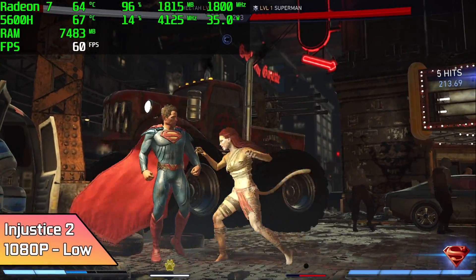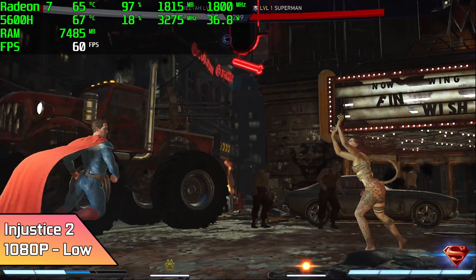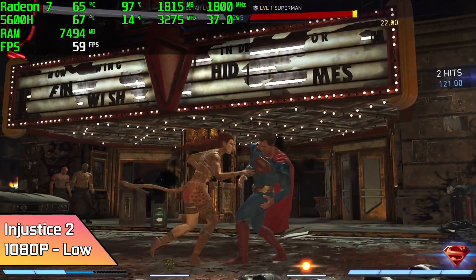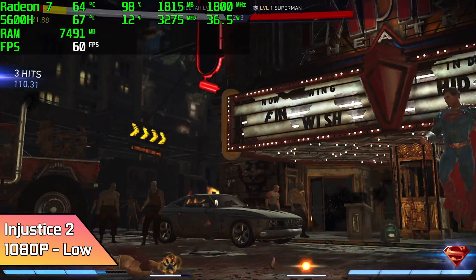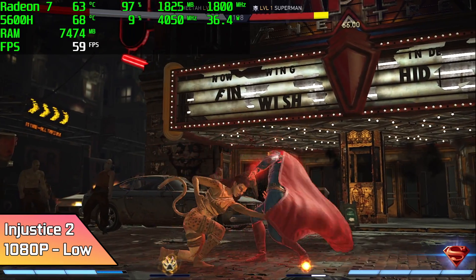This little chip did way better than I thought it would with Injustice 2. Here it is running at 1080p low settings, and every once in a while you will see it dip down to around 58, but it's still holding really steady at 60. I personally wouldn't notice those dips if I didn't have the FPS counter on, so I'd say this is fully playable.